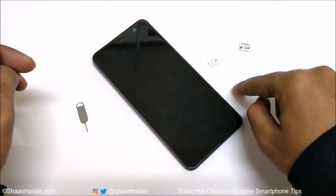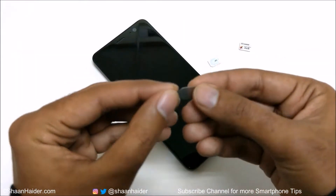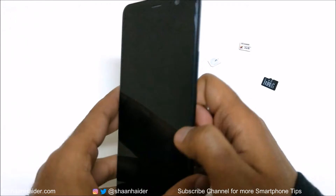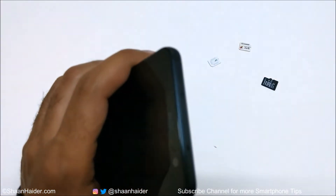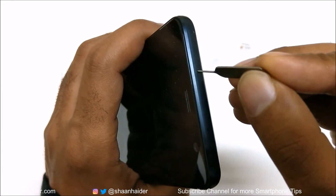Once you have your SIM card, memory card, and the SIM card tray ejector pin that comes with the retail box, you are ready to go. First of all you need to switch off your device. Once it is switched off, use the SIM card tray ejector pin and insert it into the tiny hole at the top of your smartphone.